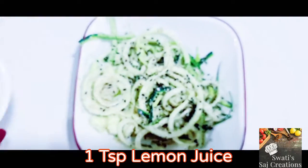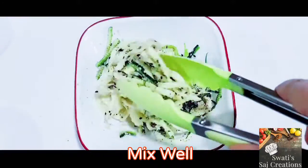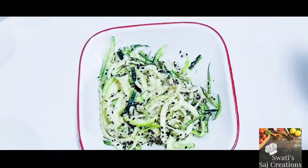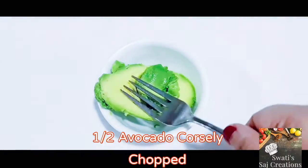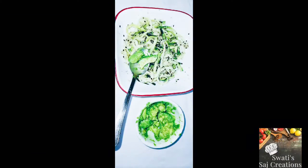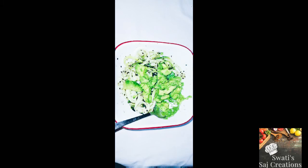1 teaspoon of lemon juice. Now mix that also. Take half avocado and coarsely chop. Add the avocado in the zoodle. Now mix that as well.